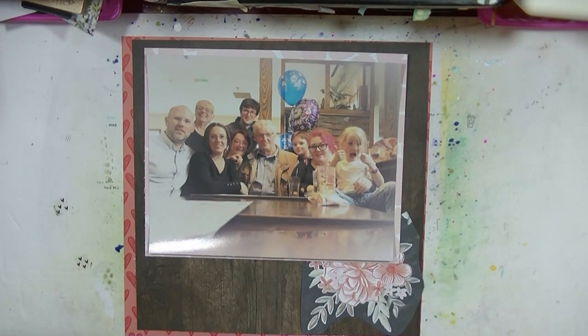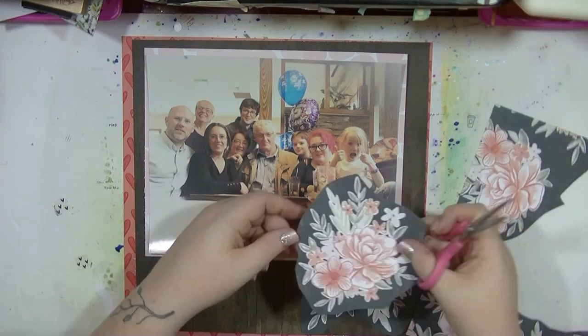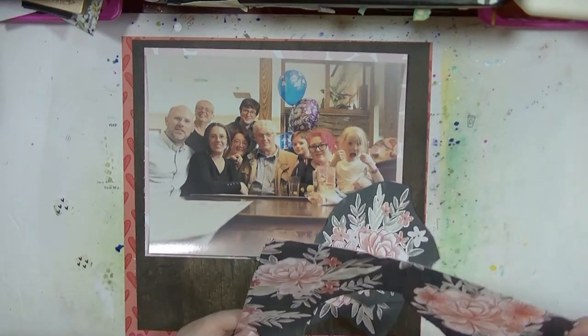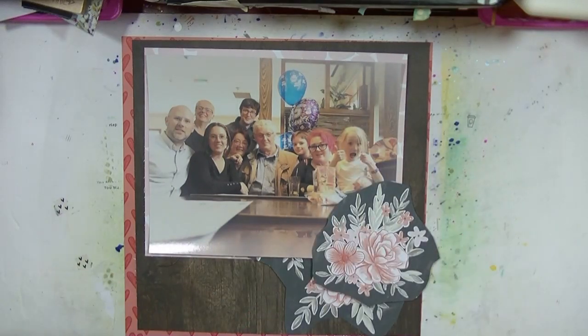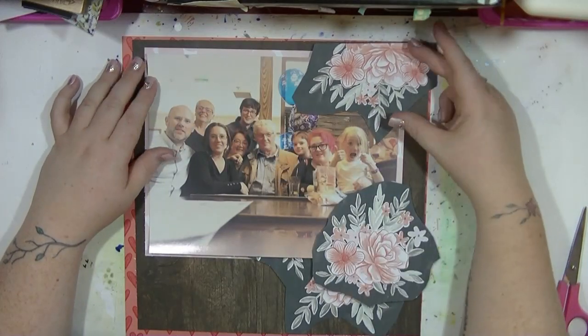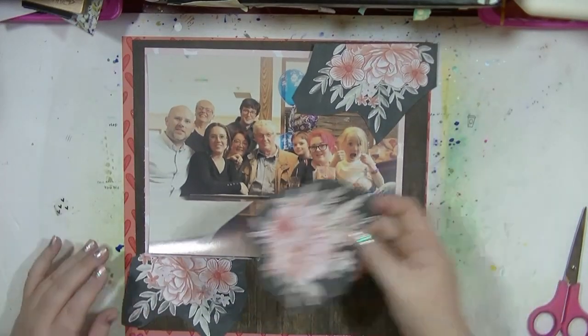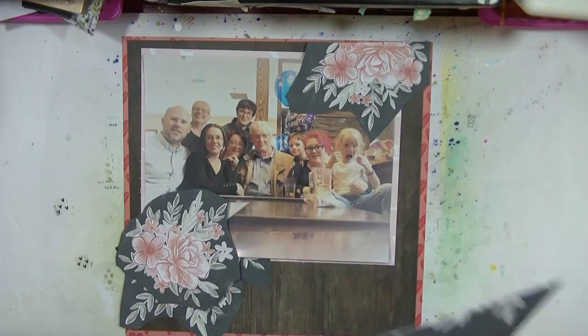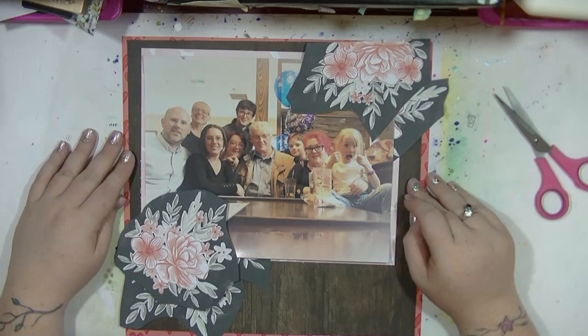I'm taking these papers - I believe these are Paige Evans, maybe Pink Paisley, I'm not actually sure - they're from the latest Like Forever kit. Of course this paper was just begging to be fussy cut, and if you've watched my videos you'll know that I really like fussy cutting, so that's not a problem.